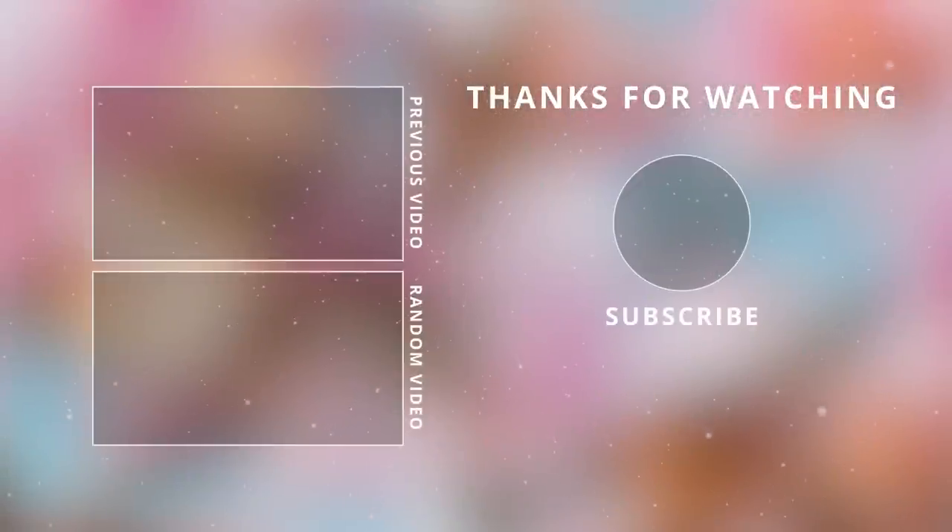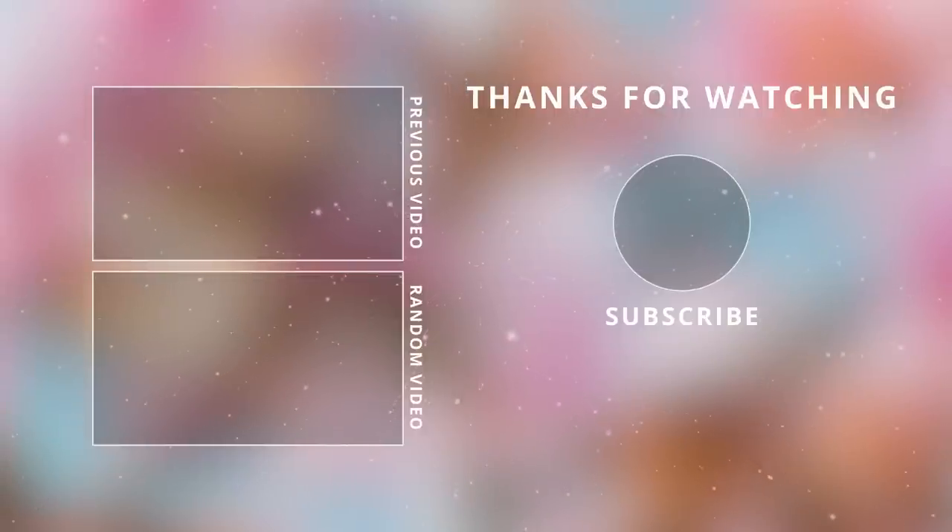That is it for the DIYs today! I hope you enjoyed them. Make sure to give this video a thumbs up and I will see you guys in the next one. Take care, bye bye!